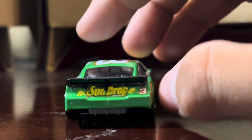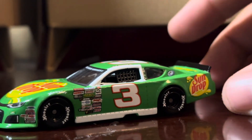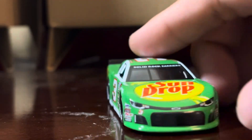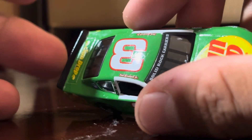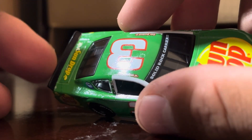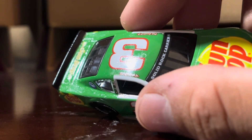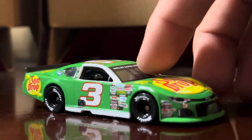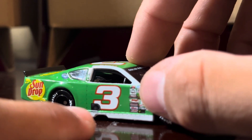You also have the number three back here as well. If you look closely, the spoiler is about the same height as you'd see on a diecast for a stock car or stock truck of any kind, so it's a decent size. And I think this thing right here is the exhaust.